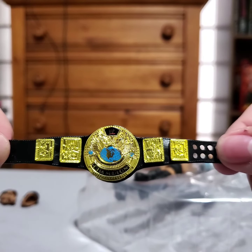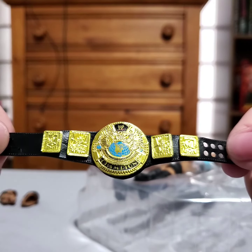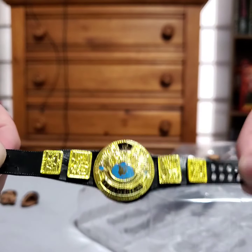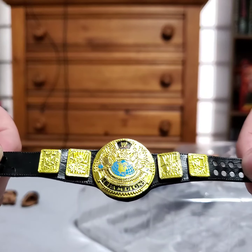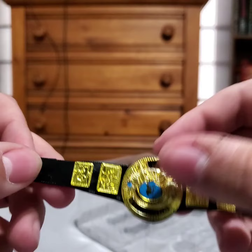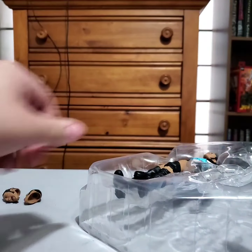There's the belt. This and the winged eagle are probably my favorite WWE championship designs. This is pretty much one of the symbols of the Attitude Era, this belt. So awesome that we get that.